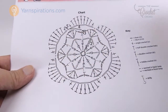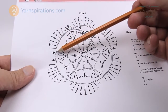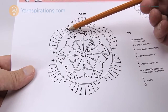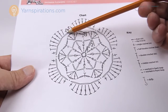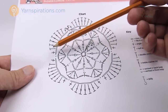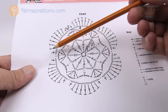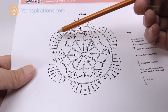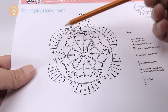We're now ready for round five, which plays within each chain-three space. Chain one to start — that doesn't count as anything. Then into the first chain-three space put: single crochet, half double crochet, double crochet, treble, treble, treble, double crochet, half double crochet, and single crochet — that's nine stitches total. The pattern mirrors itself in the middle. The chart is very handy here. Once you have one petal done, immediately jump to the next chain-three space and repeat: single, half, double, treble, treble, treble, double, half, single.